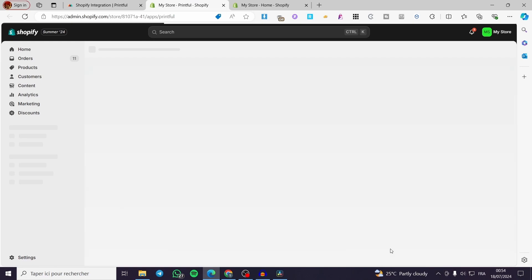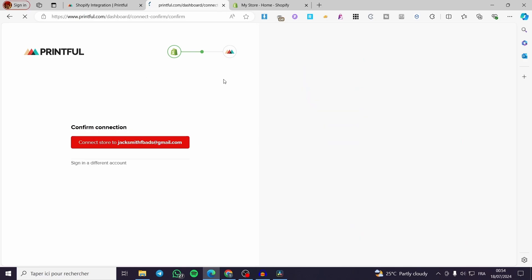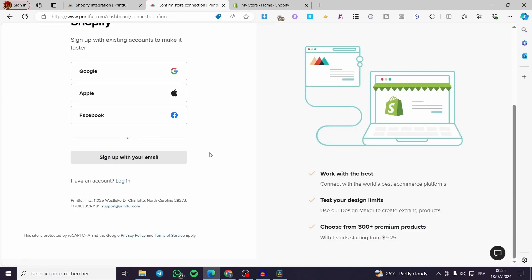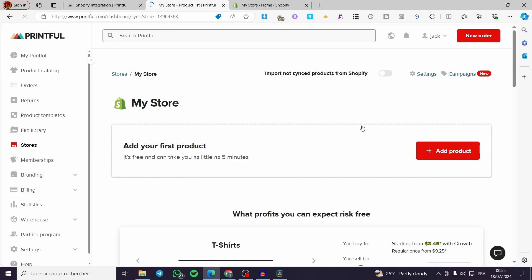Wait for the app to be fully loaded into your store — and here we have it. You already have an account, so click on Continue. Connect to this one. I'm going to sign in with my Printful account email. We can see our store is set right there.